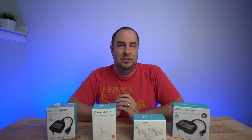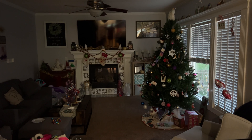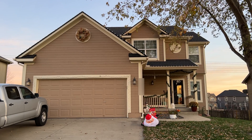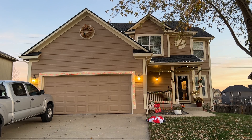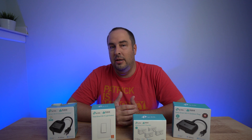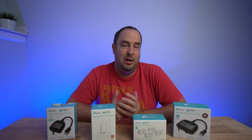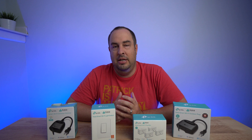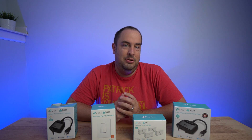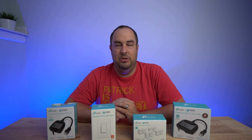To give you an idea of what I use some of these Kasa products for — Christmas is coming up, so the biggest thing to automate is your Christmas lights. I automate my outside Christmas lights to turn on at sunset and turn off at sunrise. My Christmas tree inside gets turned on at 5 p.m. and turned off at 10 p.m., so it's not on when I'm sleeping or away during the day. If I want to turn it on manually, I can do so through the app or the button on the device itself.